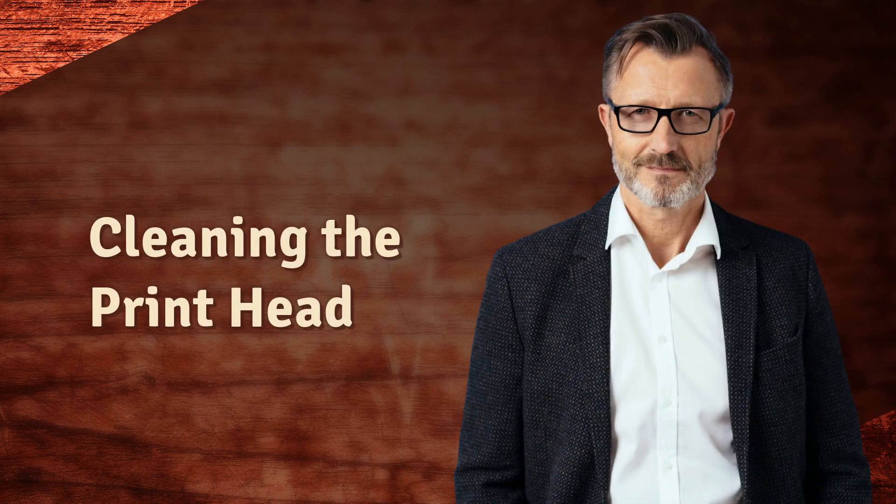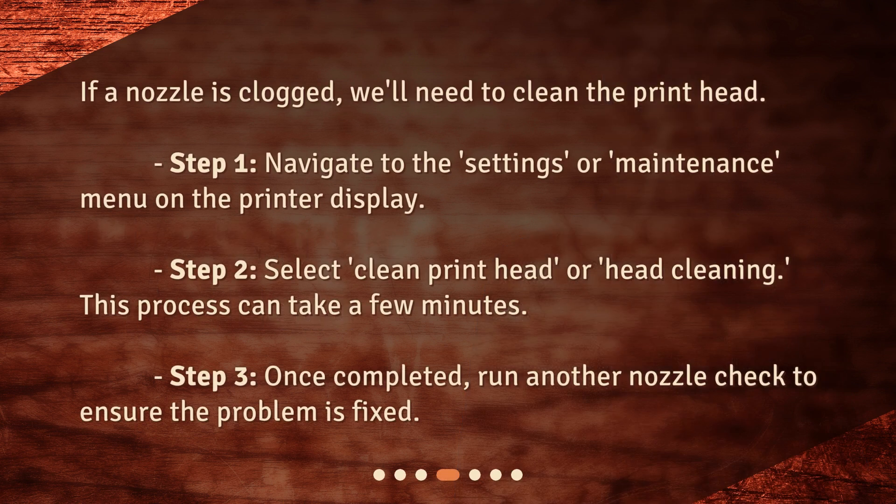If a nozzle is clogged, we'll need to clean the print head. Navigate to the Settings or Maintenance menu on the printer display. Select Clean Print Head or Head Cleaning — this process can take a few minutes. Once completed, run another nozzle check to ensure the problem is fixed.